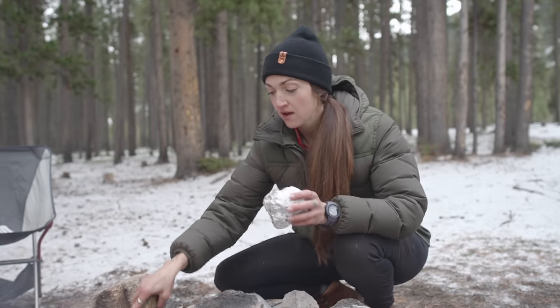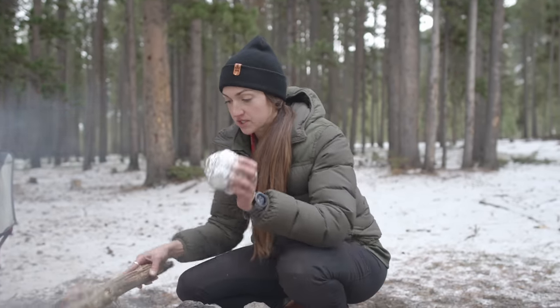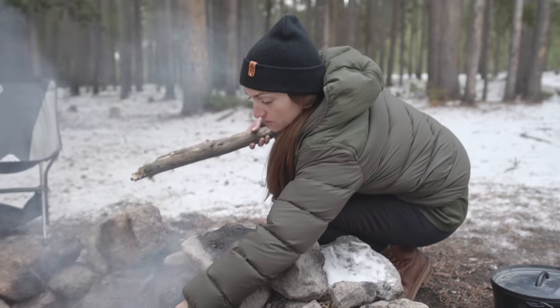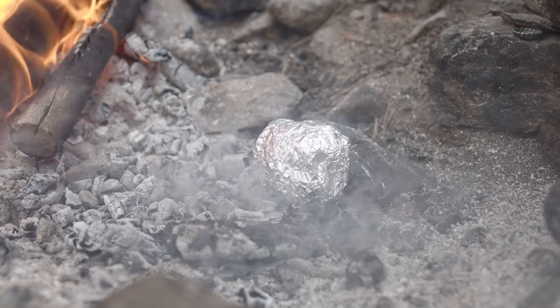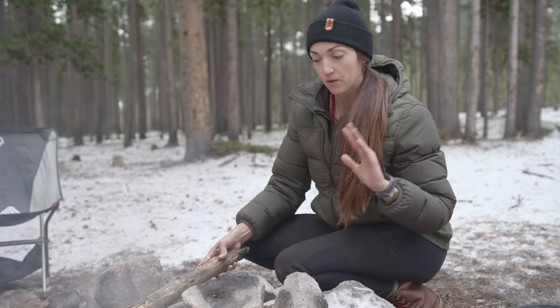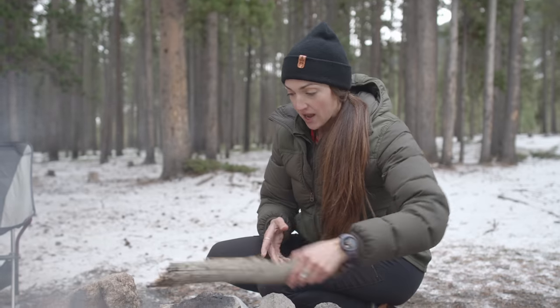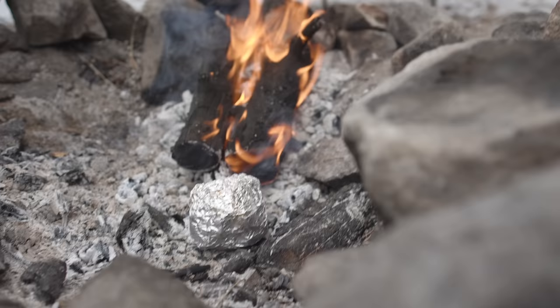Now for my apple. I'm pulling some of these coals aside and I'm going to put the apple right on the coals and rotate it pretty frequently because I don't want it to burn. This is going to take anywhere between 30 to 40 minutes depending on how big your apple is and how hot your coals are. The longer you cook it the mushier it's going to get. Some people like it mushier but I like it to be a tad firmer.